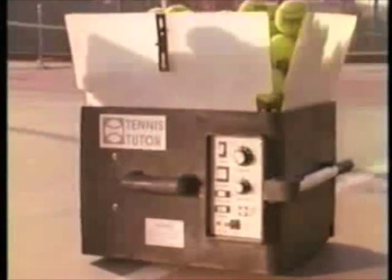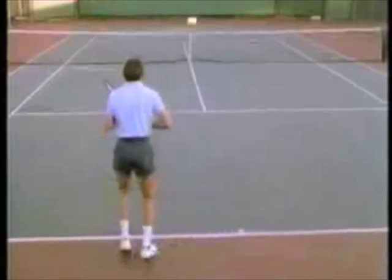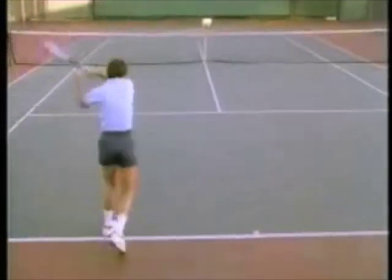The easy-to-use electronic control panel lets you match Tennis Tutor's shots to your skill level, from beginner to world-class.